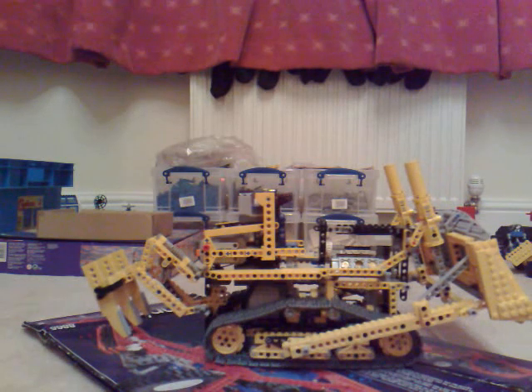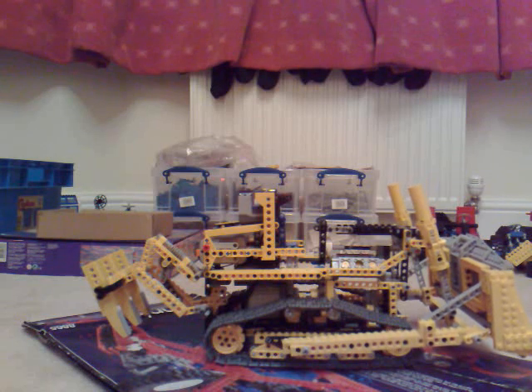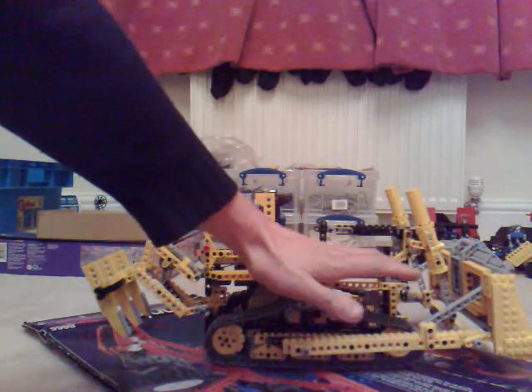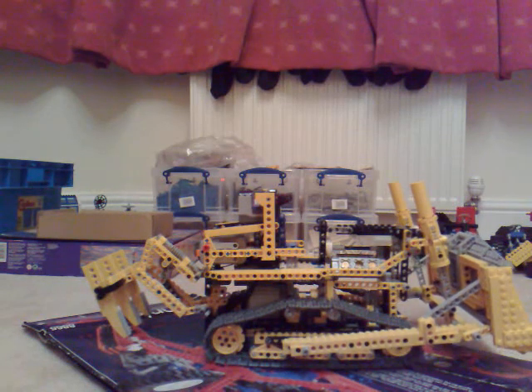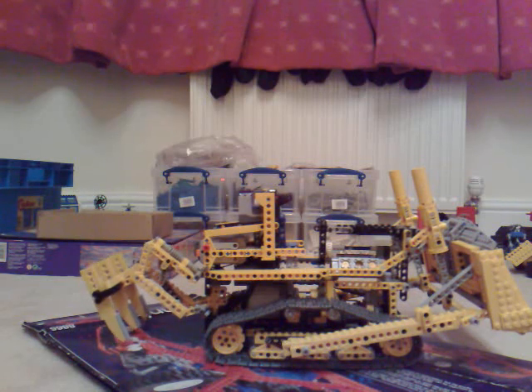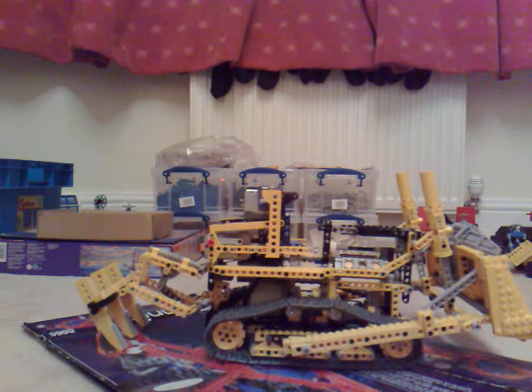Forwards, backwards. The bucket at the front goes down and up. It doesn't go down all the way because it's modified — the whole thing is slightly taller at the top. I'll need it up for this example. And you've got the hoe at the back which moves as well. That's pretty much standard — I think it actually works lower.